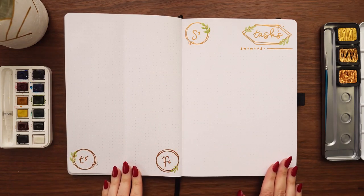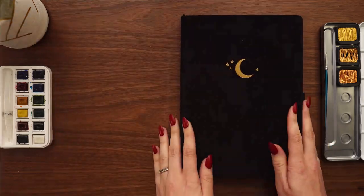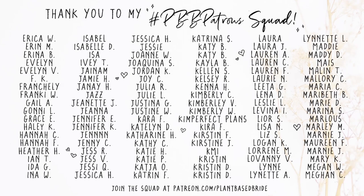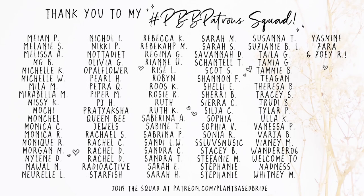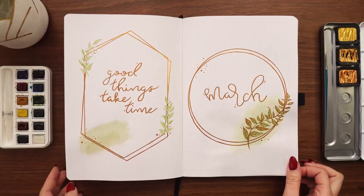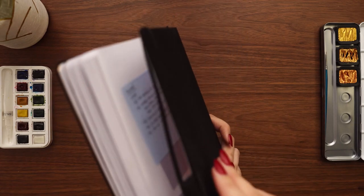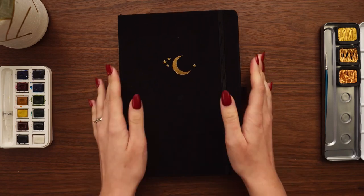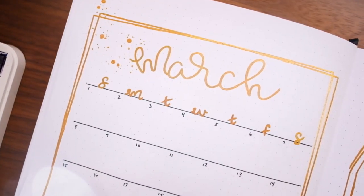I also want to take a quick moment to thank my patrons for their support — extra special thanks to our newest patrons Anadelfia, Tracy, Jennifer, Katie, Scott, and Justine, welcome to the squad! If you at home want to join, there's a link in the cards and description below. Thank you so much for spending your time hanging out with me, and I'll see you in my next one — bye friends!